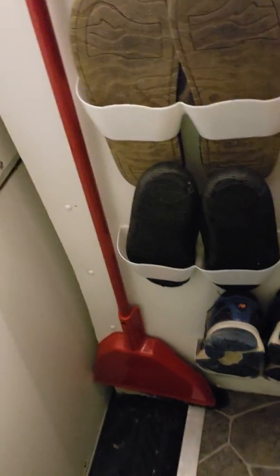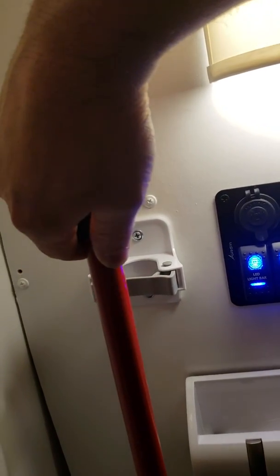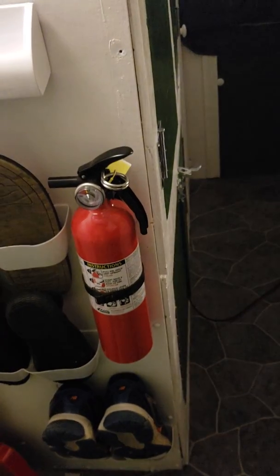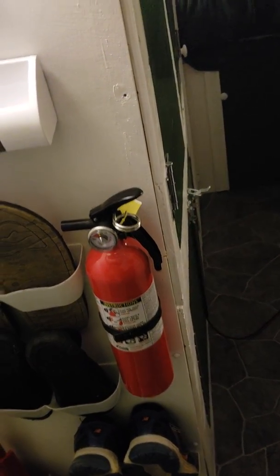Here's a broom attachment — it's got a little support bracket you can get on Amazon for about a dollar ninety-eight. It just pulls out and pushes right back in. And of course every camper van needs a fire extinguisher.